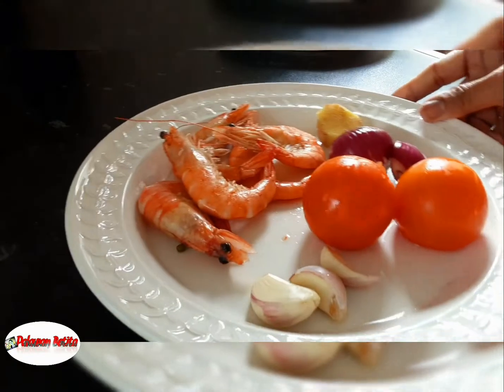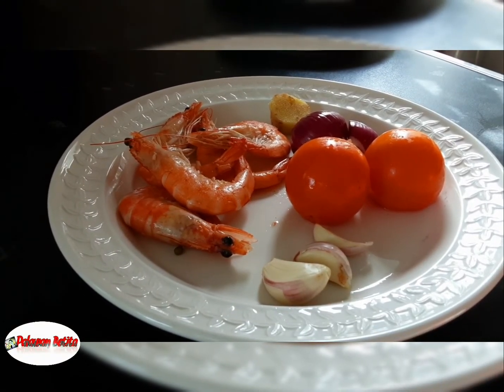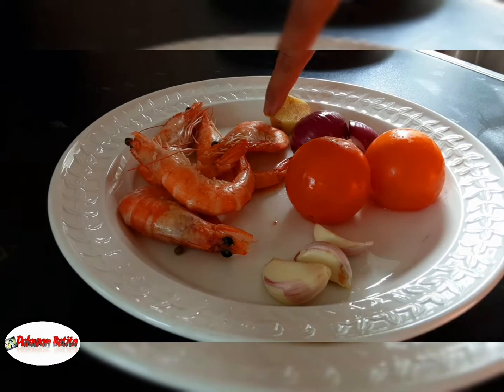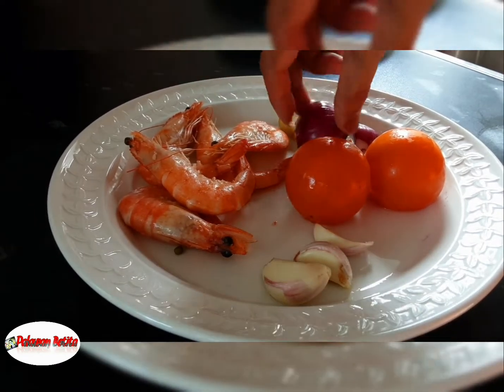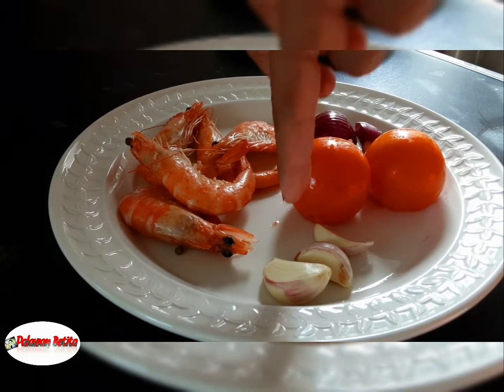This is the good combination with our mung beans. Guys, look at that — simple recipe for these mung beans. We've got hipon, ginger, onion, 2 tomatoes, and garlic.